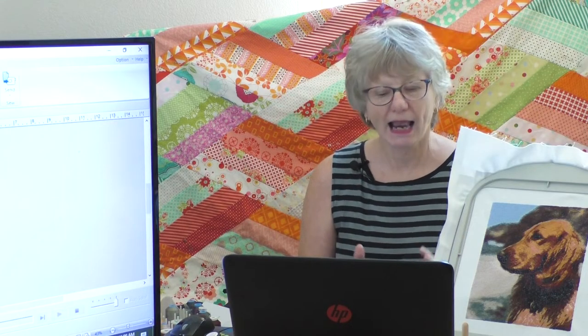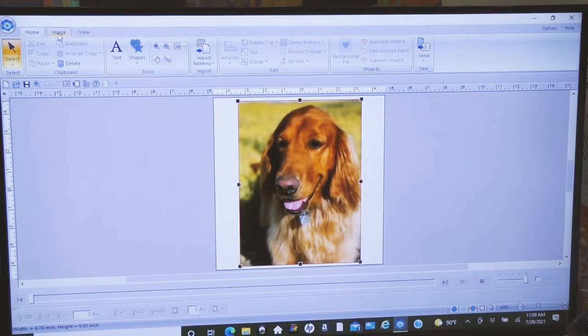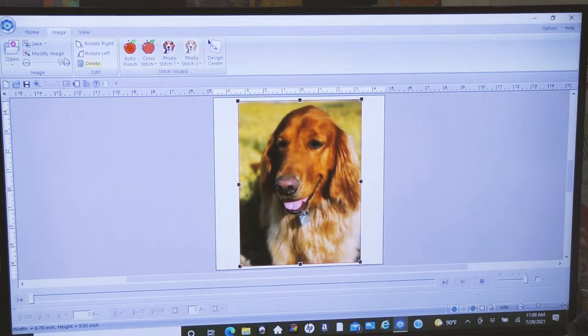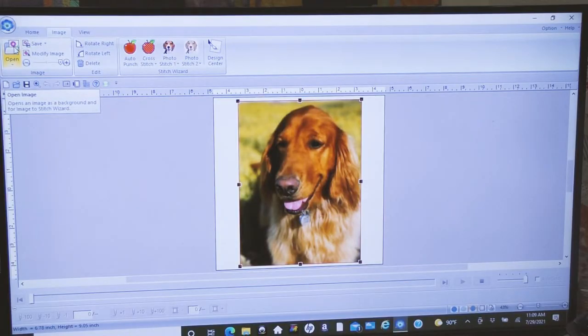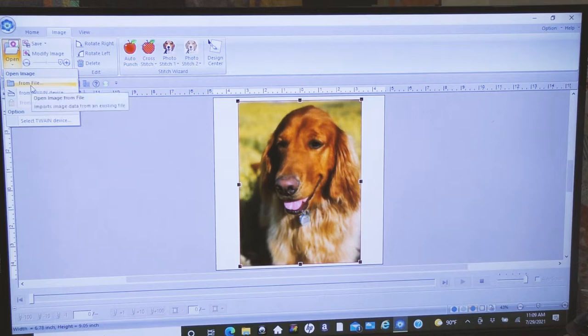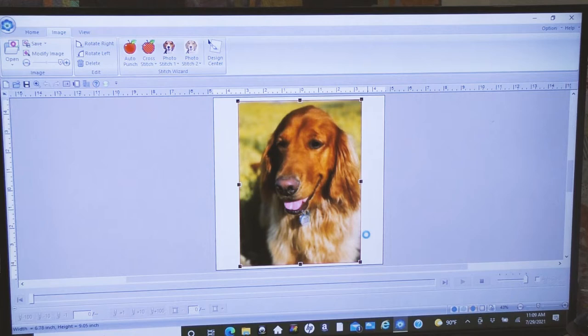Up here is the Home tab — the workspace for Palette 11. I can go to the Image tab, where I'll select 'Open Image.' I can choose one saved on my computer, scan one, or copy and paste. I put all my images from the doctor in one folder. I'm going to open this version of Rosie — there she is, sniffing the ground. Let's rotate her so she's face up.